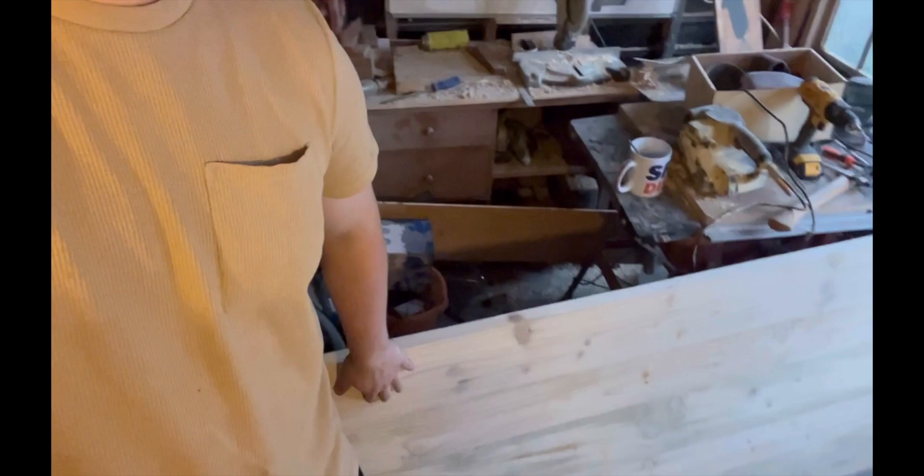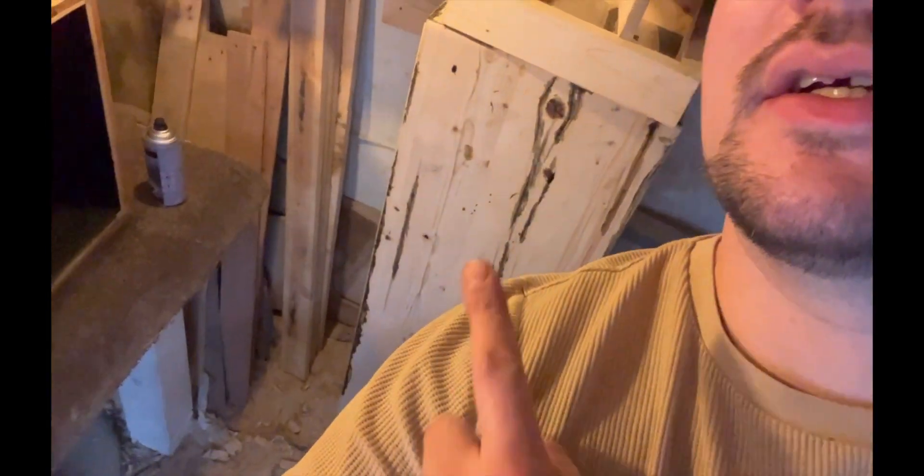Hey, welcome back to Barovie Made. Today we are in the workshop making an end grain chopping board. This is a present for my mother that I've got to deliver in a week, so we're a little bit tight on time. We have a bunch of different projects in the workshop blocking my space, so hopefully we can get this done on time. Today is Monday and I've got till Friday to complete this, so wish me luck.